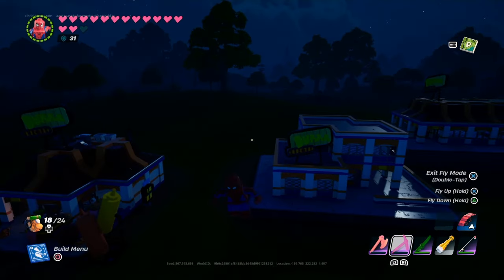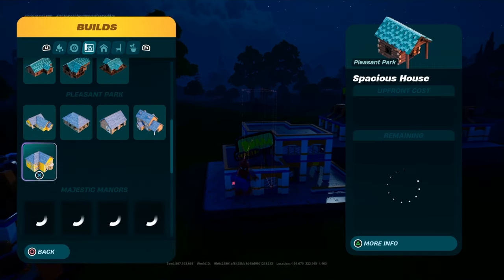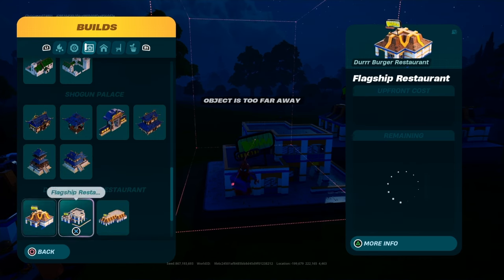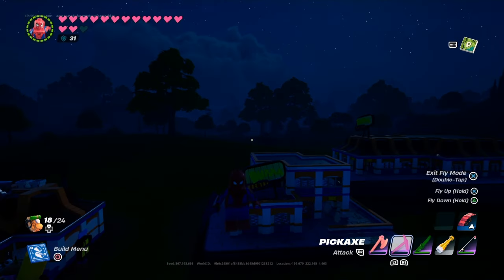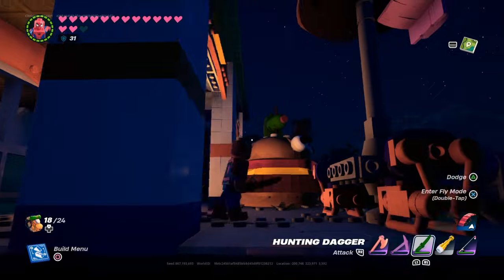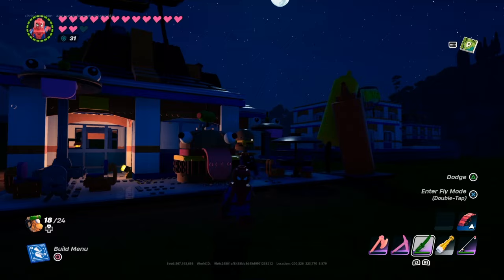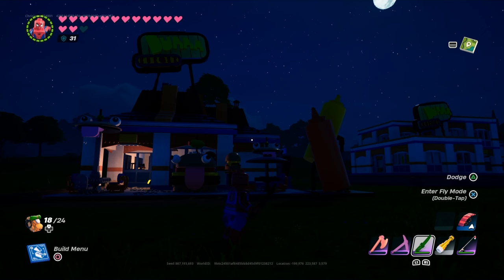So the first three buildings we are checking out are, of course, the Dura Burger bundle, which includes the takeout counter, the flagship restaurant, and the franchise — which is the Greasy Grove building from Chapter 1 and Chapter 3. Over here we got the Dura Burger, and since it's nighttime we can't really see everything to its full glory, but I tried to include all the props into one building so you have an idea what you get with the bundle.